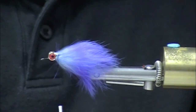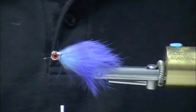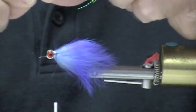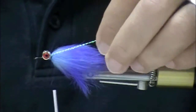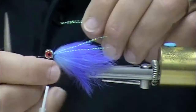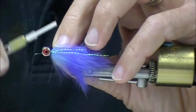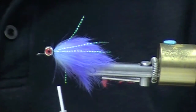To me it's more aesthetically pleasing to have those hair fibers sweeping towards the rear. Now this is Mirage Opal Flash — it's very similar to Crystal Flash, but it is much brighter. Two fibers on that side, two fibers trimmed to the back end of the rabbit, two fibers on this side. And when you put this stuff in the water, it just stands out.